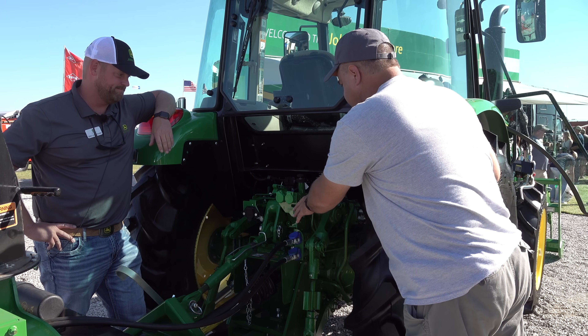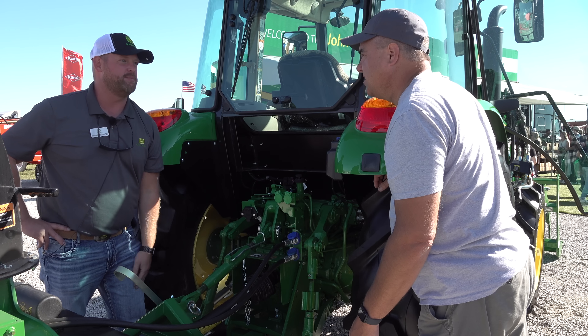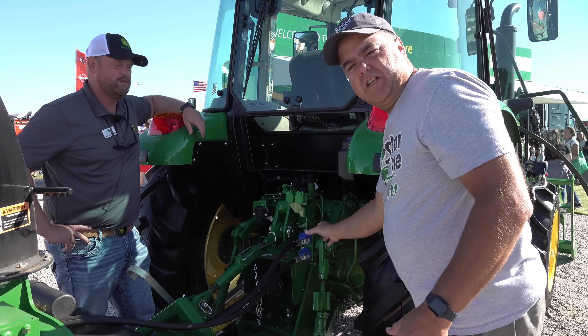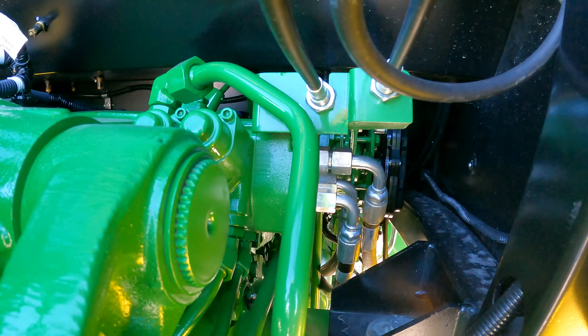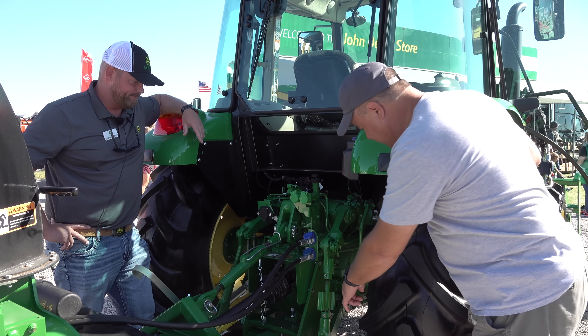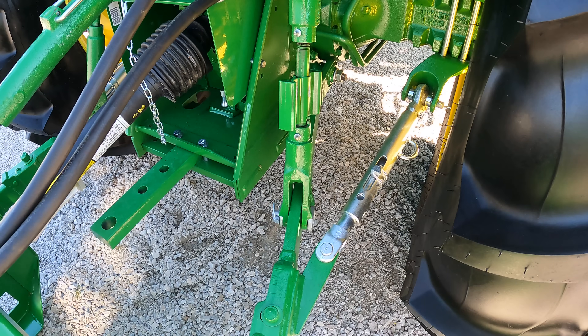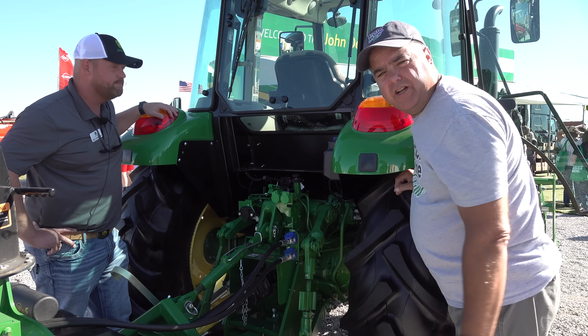This machine has two rear SCVs. On the premium cab version they come standard, and you can option them in on other versions of the E as well. They've also been moved a little bit from the 22 and earlier models. I've had some trouble with leakage where the hard lines connect, but the way these are now routed they'll be much easier to keep from leaking — a nice improvement. I also noticed that the stabilizers and lift links on the sides look more beefy and have been redesigned. Other than that, I don't see much change on the rear hitch mechanism.